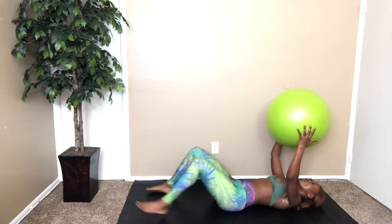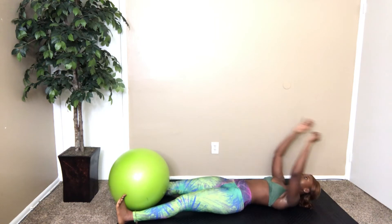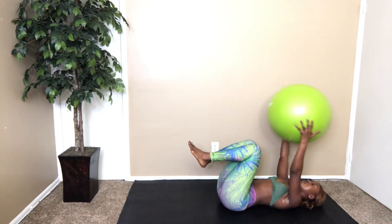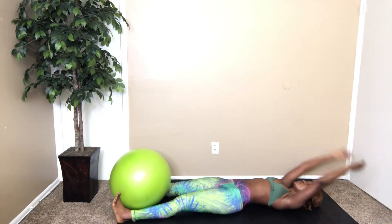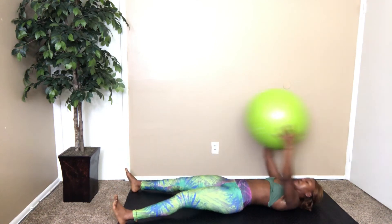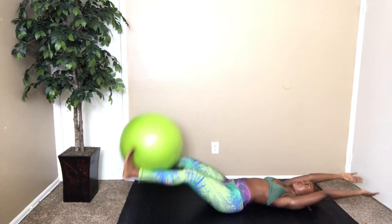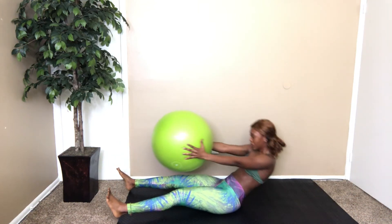Next, you're gonna be here — up with the ball. Raise it, grab it. Raise it, grab it.